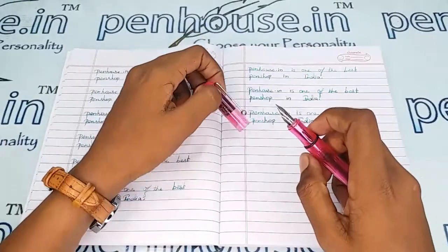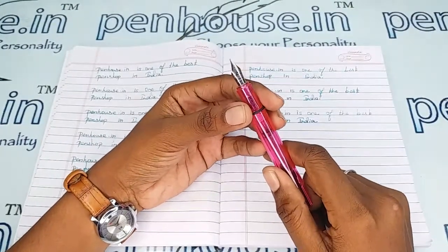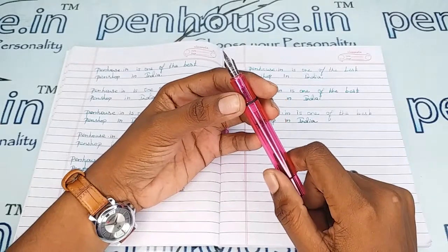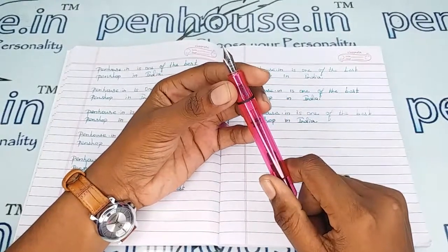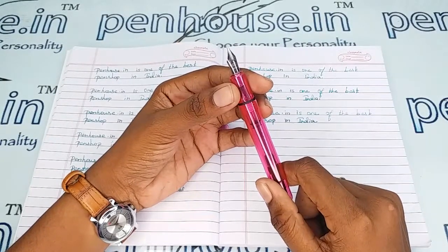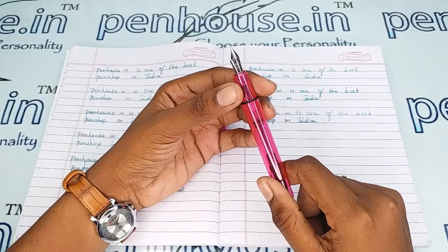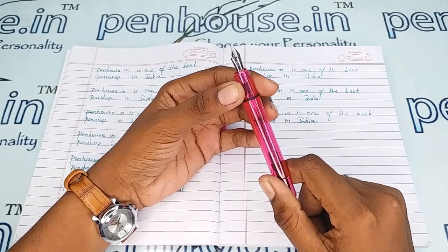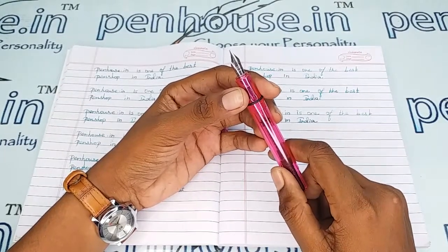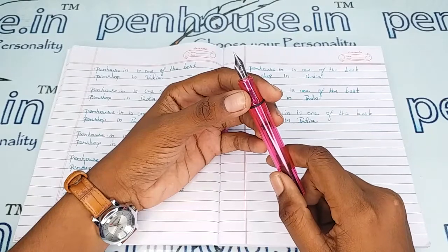This is a number 5.5 nib which has a fine tip, silver plated. You can swap the nibs as you like, since number 5.5 nibs are available in many brands. Especially in Kanwrite we have fine, medium, broad, and also gold-plated or non-silver-plated nibs. Flex nibs can also be swapped in this pen. For that, visit our site, click pen spares, go to nibs, and use a filter to make a query on what you require.